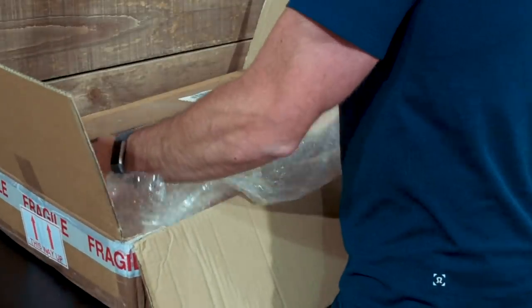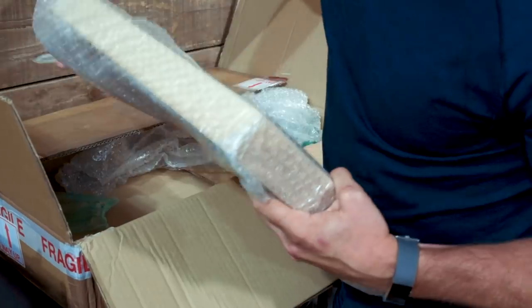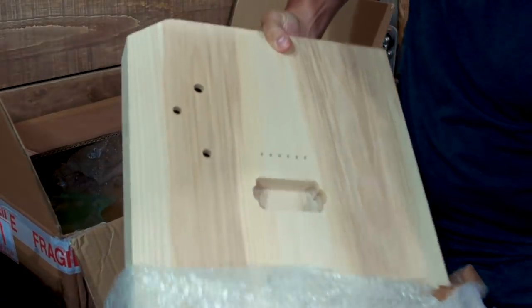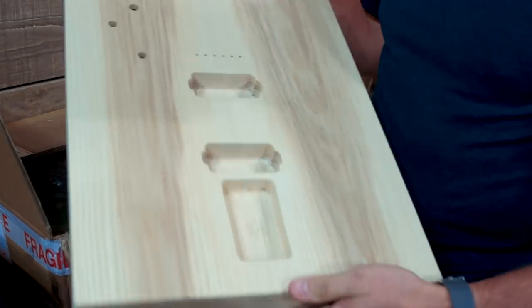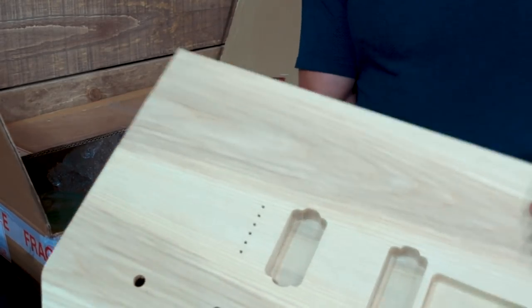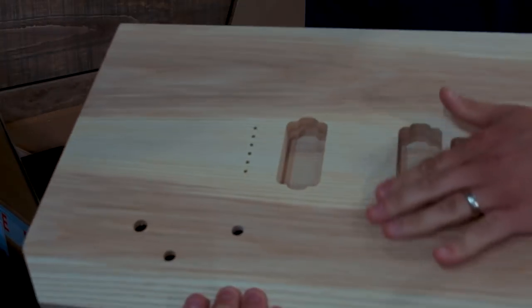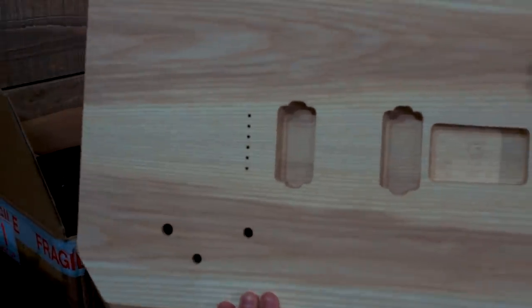Let's start with the body — beautiful, just beautiful. It's a two-piece ash body. The joinery on it is perfect; until you look from the edge you can't really even tell where the joint is. You can assume it's in the middle, but you can't really tell.